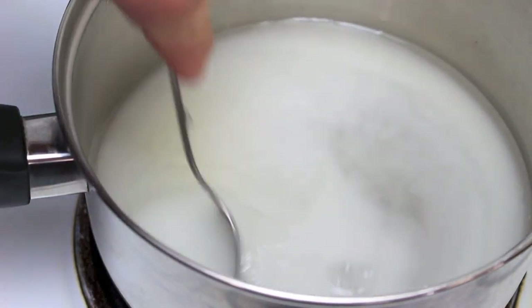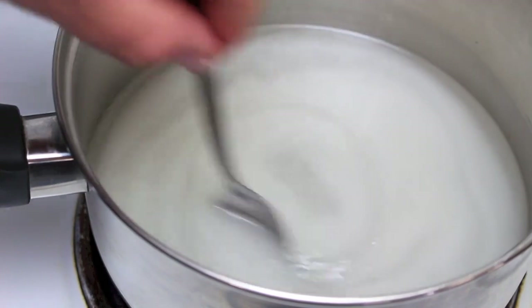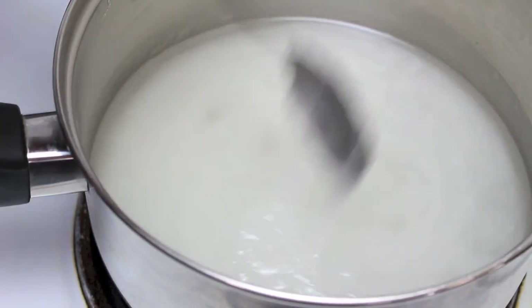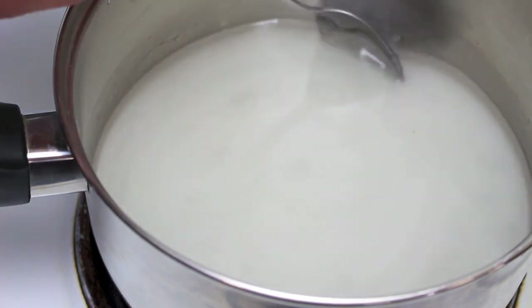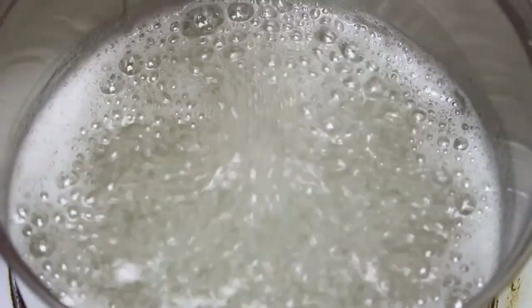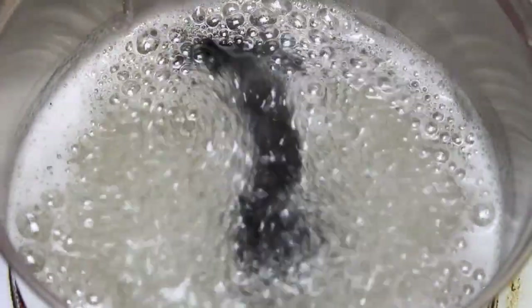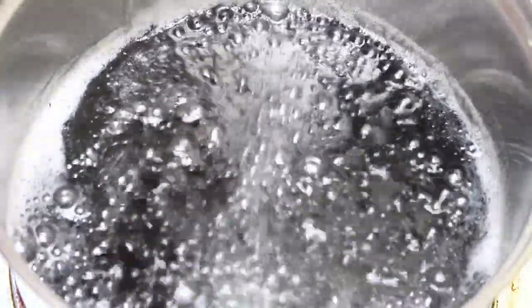Just gently stir it over medium to high heat until the sugar is completely dissolved, then bring it up to a boil. Next, add in some black food colouring — just a few drops until you get to the desired shade.